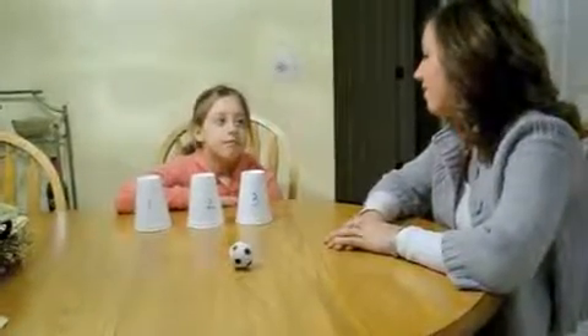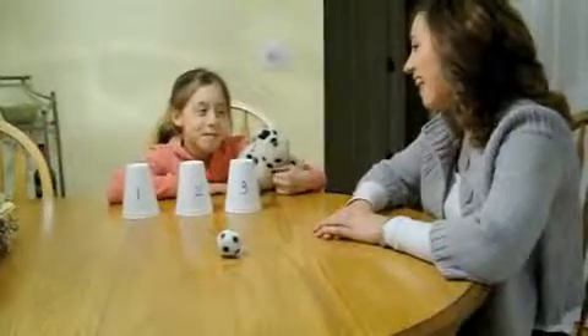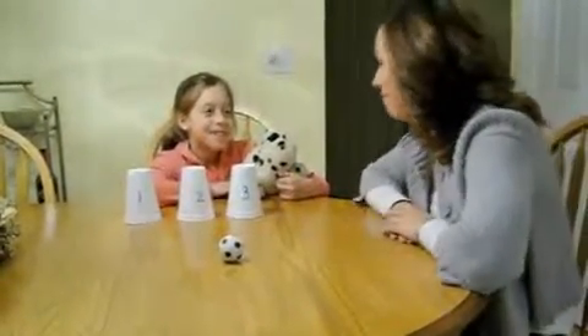Did you bring a friend with you today? Who? What's his name? Spoddy. Okay, Spoddy's going to help us out today, okay? Okay.